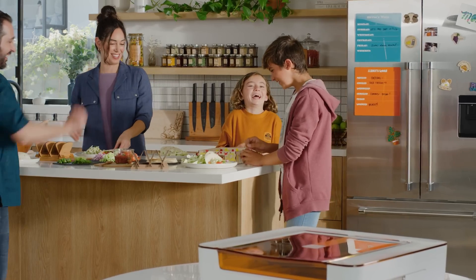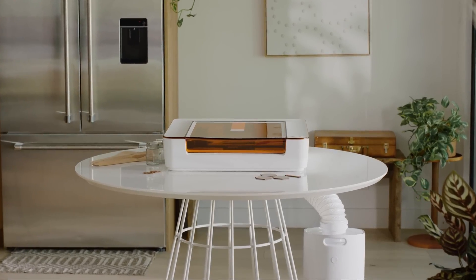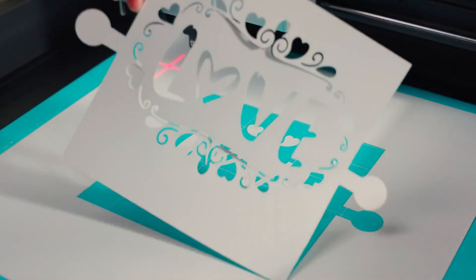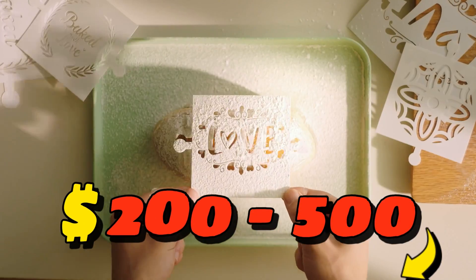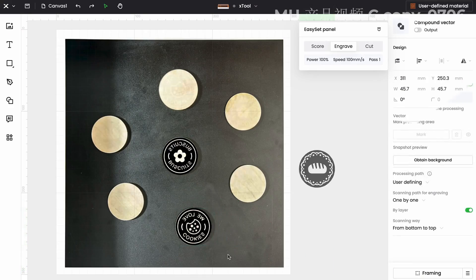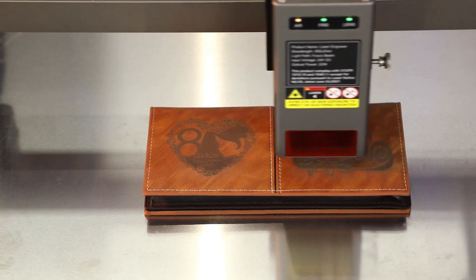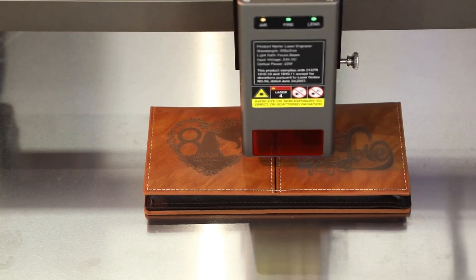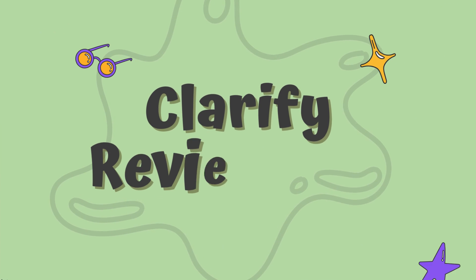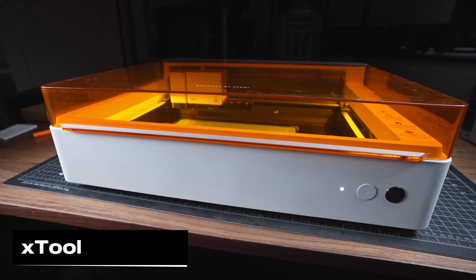We have some exciting news — once our channel hits 10,000 subscribers, we'll be giving away one of the products we've reviewed, valued between $200 and $500, to one lucky subscriber. All you have to do to enter is subscribe. Don't miss your chance. Now if you're ready, let's get started.